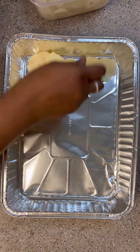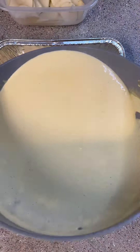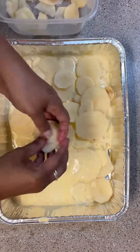Once the cream and garlic have steeped, add the cheddar cheese to it and stir until it's combined with the cream. Add a little pinch of salt and pepper. Then take your pan, make a layer of potatoes, and pour half of the cream mixture on.